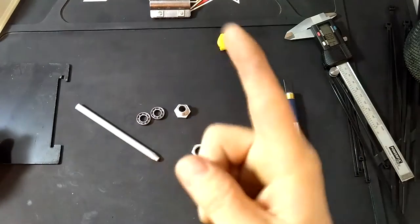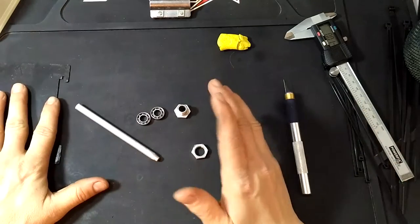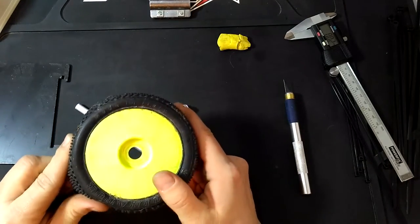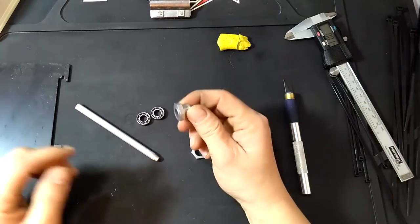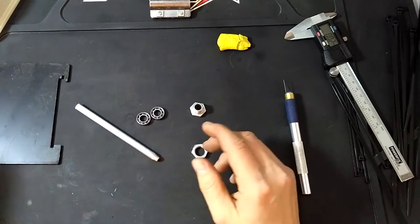Hi guys, RCDC here again. Today I want to show you how you can make yourself a tire balancer. I use it to balance my 1/8 scale off-road tires, but I guess you can use it for any other tire if you have the appropriate mount for it.